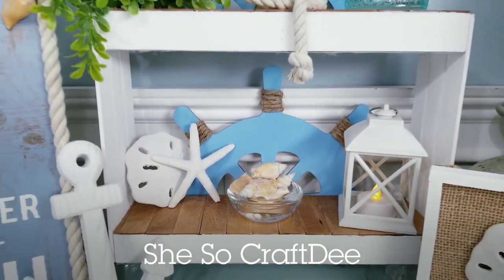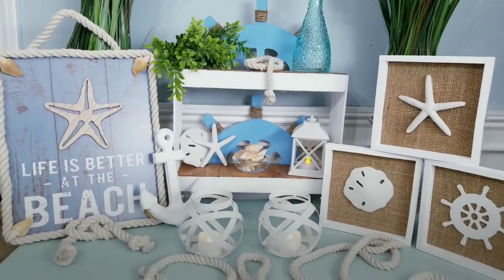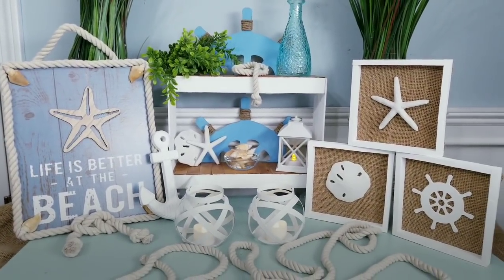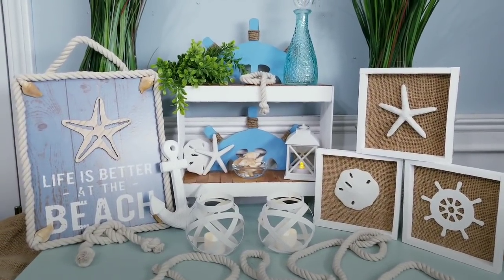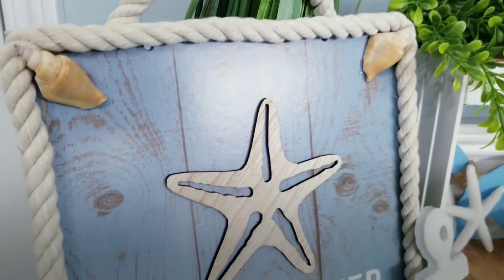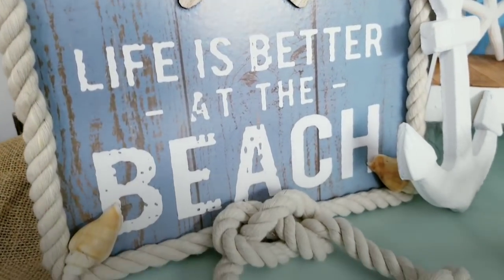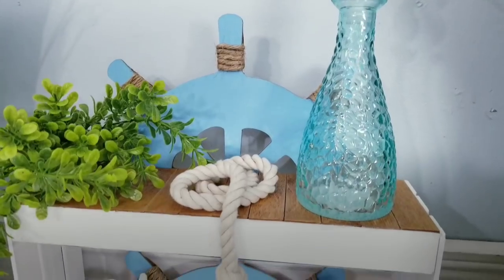Hello Crafty family and welcome to another tutorial by She's Sew Crafty. For today's DIY projects we'll be creating some home decor items that feature a coastal nautical theme. These pieces all have refreshing cool colors that will definitely filter that crisp beachy vibe into your space. I'll show you how to create these and also demonstrate a few different ways that you can build them.